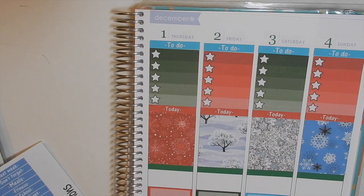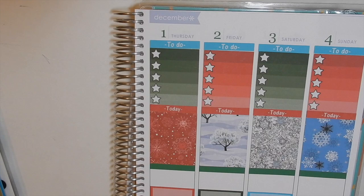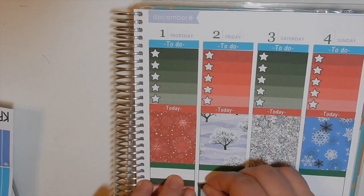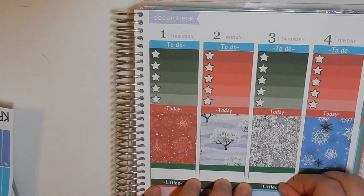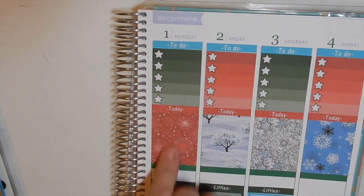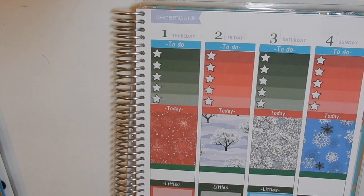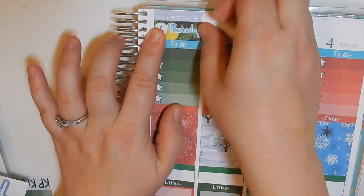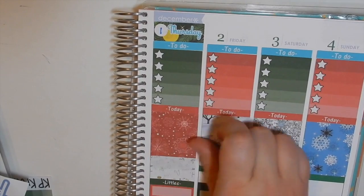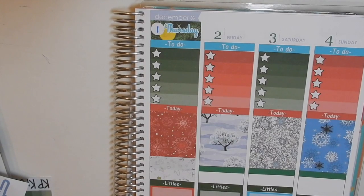I'll put my little headers down. Now we can go through with plans on Thursday. Thursday we have — it's called baby talk basically — it's just toddlers going to play together and hang out, so I'm gonna mark that.